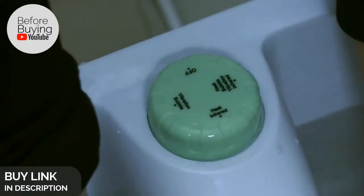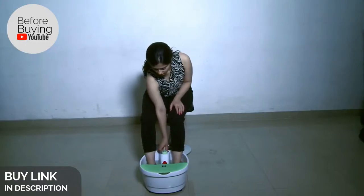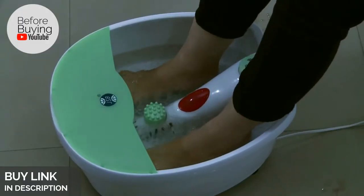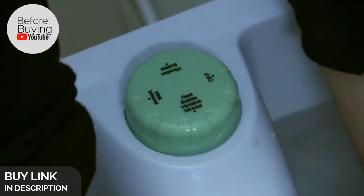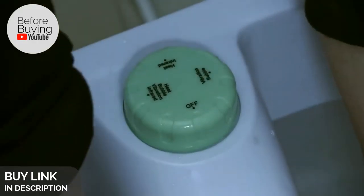As you can see, the massager has various modes which can be chosen by rotating the regulator. In case you would like a jacuzzi-like bubble and vibration massage, turn on the vibration plus bubble massage. If you just want to dip your feet in hot water for a while, then turn on the heat option.